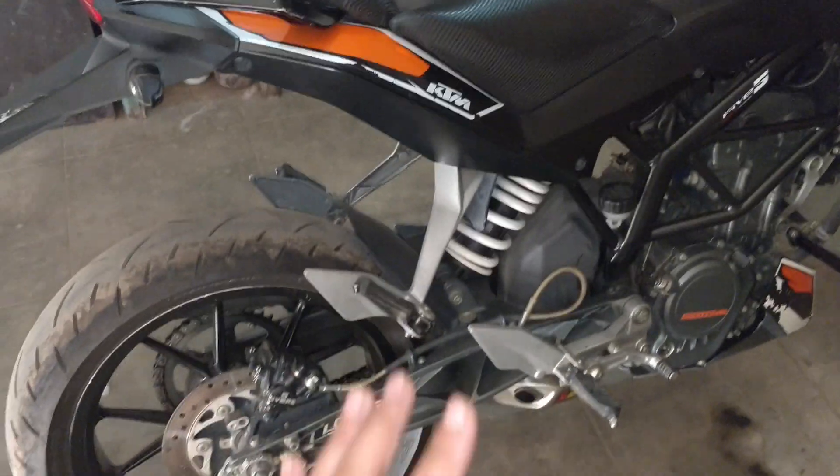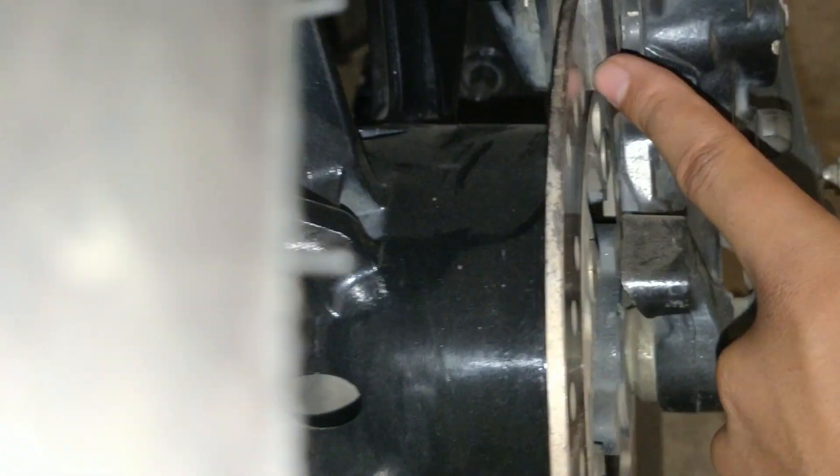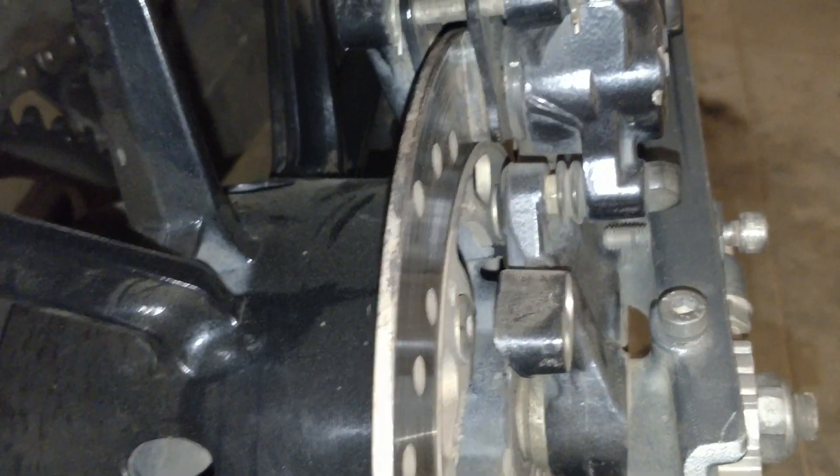So the main components are checked: the brake fluid is checked, the brake calipers are checked, and the brake pads are checked. The brake pads wear out around 7,000 to 10,000 kilometers.